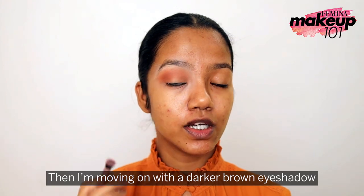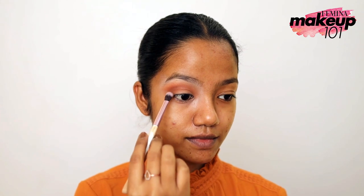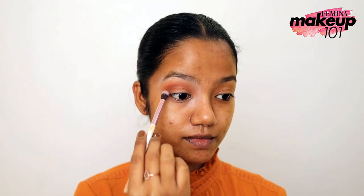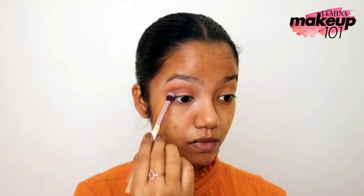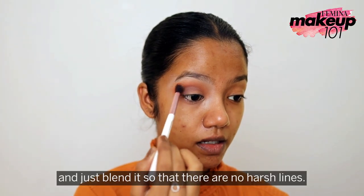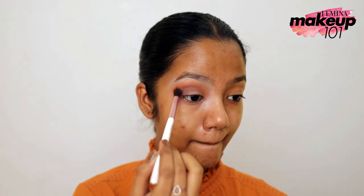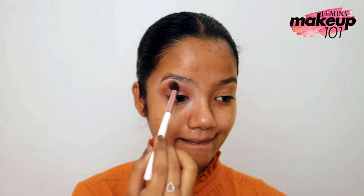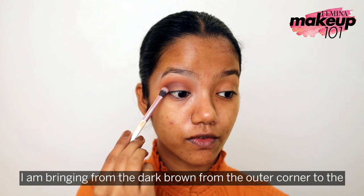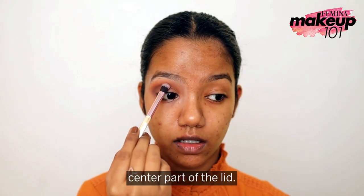Moving on with a darker brown eyeshadow just on the outer corner. Take the previous shade and blend it so that there are no harsh lines. I'm bringing the dark brown from the outer corner to the center part of the lid.